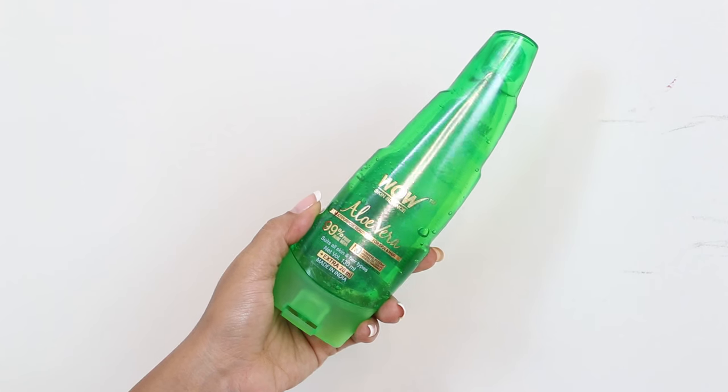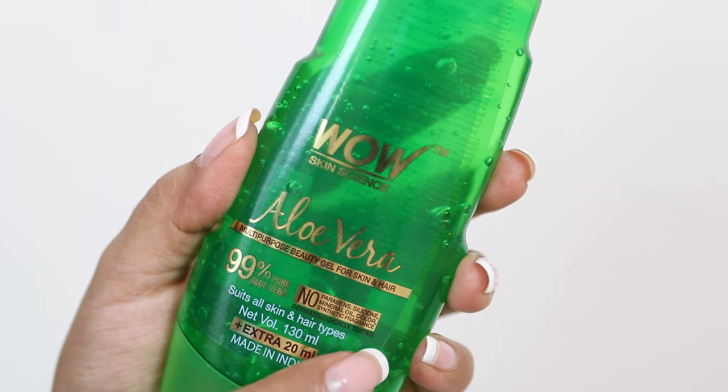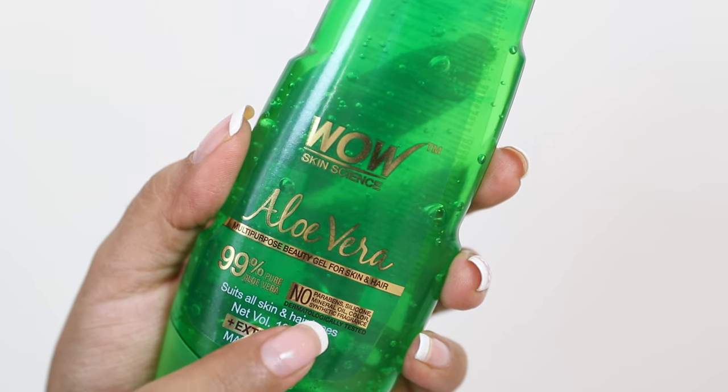So I personally like using store-bought aloe vera gel, and this one I've recommended, I think, a hundred times on my channel. I first discovered this when it was launched a couple of years back and since then it has been a staple in my beauty routine. This is the Vau Skin Science Aloe Vera Gel. It's a 99% pure aloe vera gel with no parabens, silicone, mineral oil, colour, or synthetic fragrances. So it's very safe, very gentle.